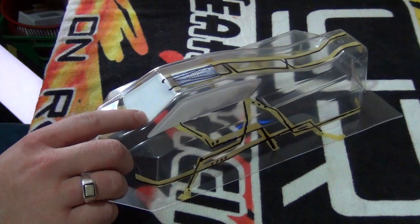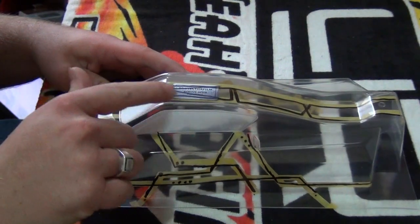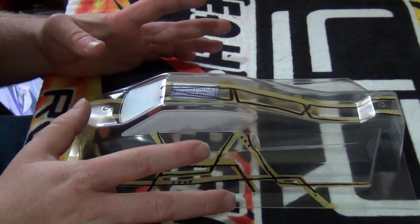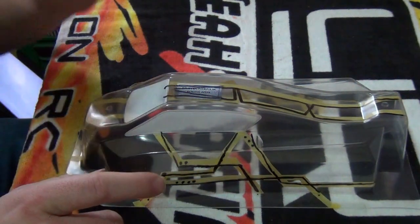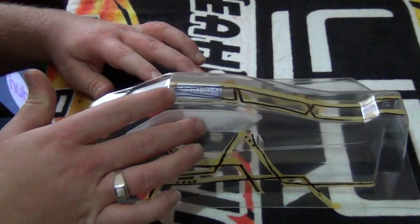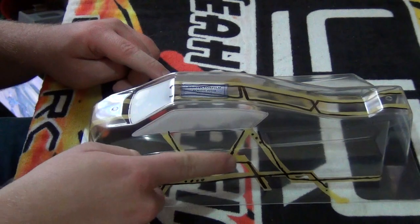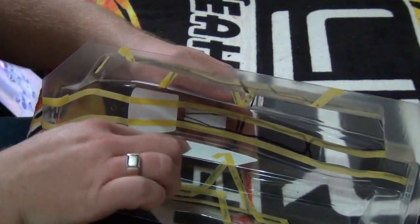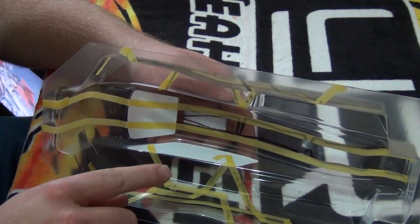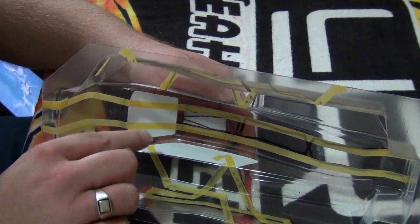The next important thing is masking. Before you do your design, I put the window masks on first because they're always the last thing to be removed. So I always put the window masks on. Sometimes it helps to heat the surface just a little bit — not a lot, just a little bit — just to help the window masks and even the masking tape to stick. Also, don't be frightened to push down with a bit of effort to get all the air bubbles out. You can get a small pin and prick the air bubble if there's a big one, and then smooth it all out.